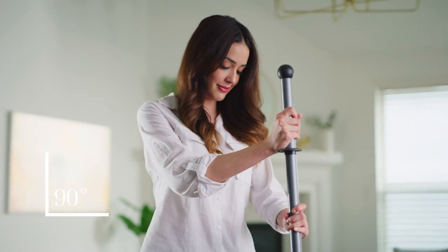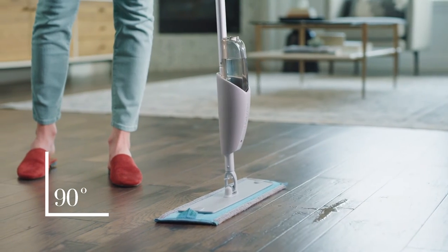It's best to start with the damp pad. That's it, we're ready to go. When you need a fresh mist, angle the handle straight up to 90 degrees and push down to deliver the perfect spray of water.